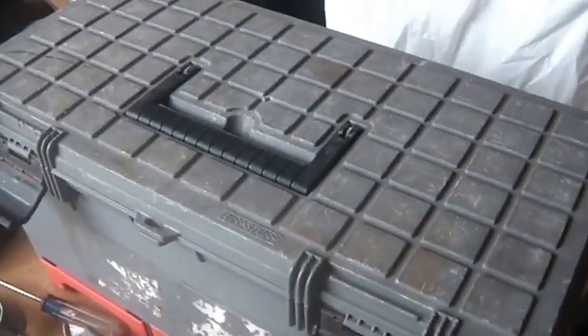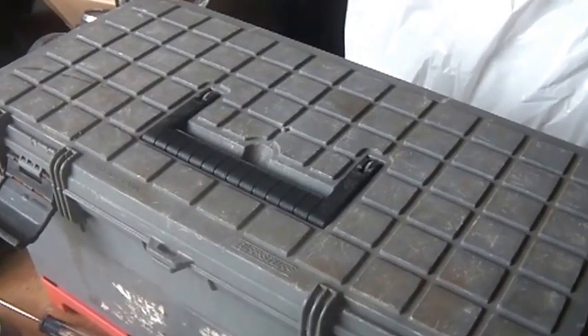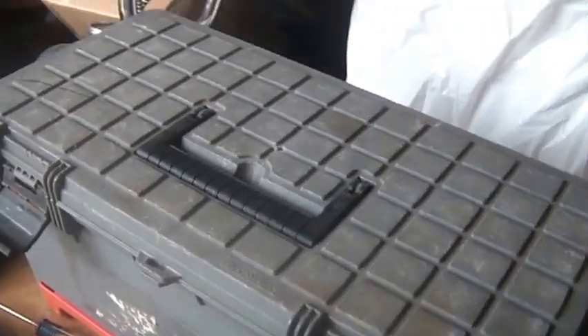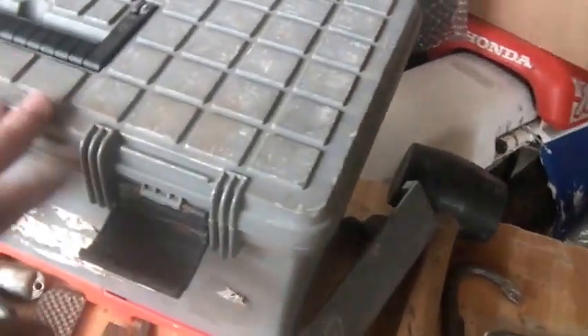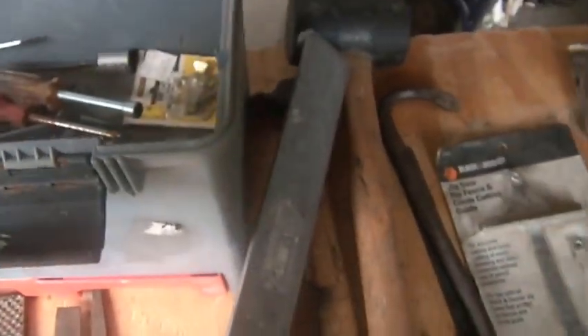The toolbox was loaded with stuff. It was marked $20, and when I walked up he said he'd take $15. I looked at him and said I don't want to sort it, but I think there's enough for $10 where it's a decent deal. So it's a Tough Stuff toolbox — says 'do not stand' but I guess one could sit on it. I opened it up, laid the stuff out, and we'll go through some of it.